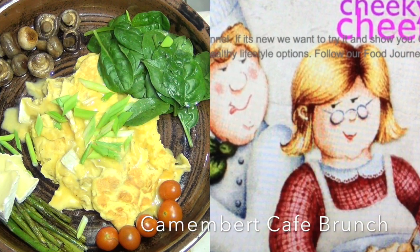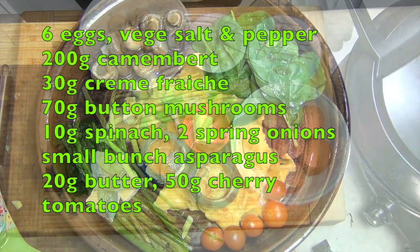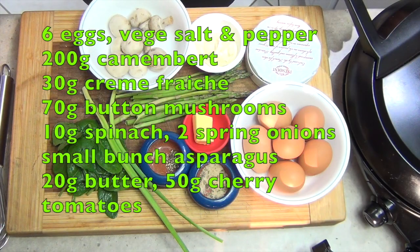Hi and welcome to Cheeky Retro's Camembert Scrambled Egg Platter for Two. This is a romantic breakfast, it's vegetarian, and it's very easy to do.